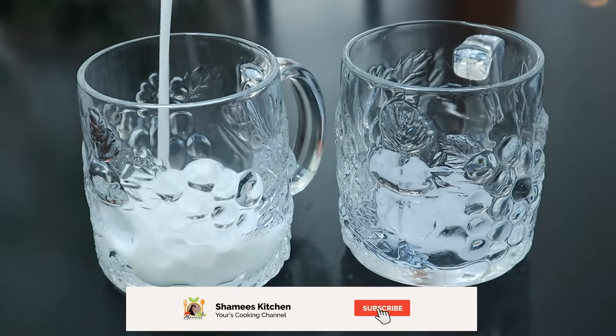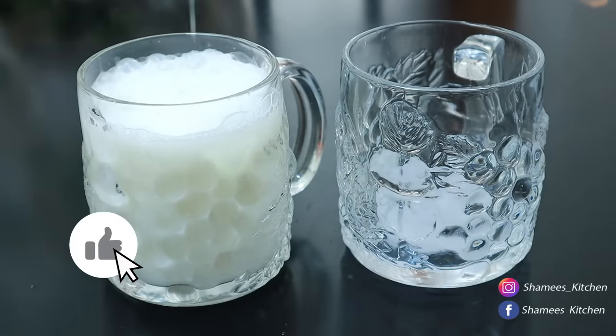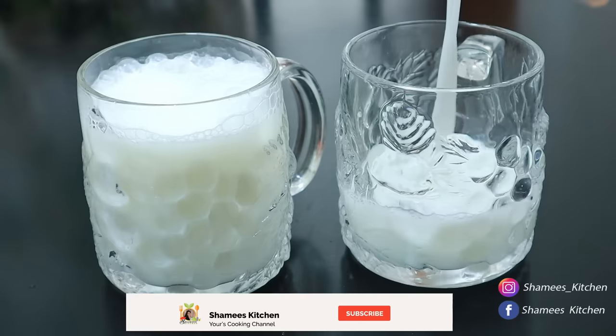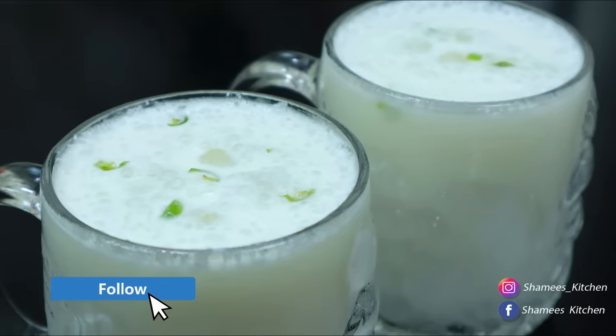Hi friends! Welcome to Shami's Kitchen! Hello, welcome to Sukhanu! We are ready — very tasty. If you want to see the video, please subscribe to our channel. Please don't forget to subscribe to our channel.